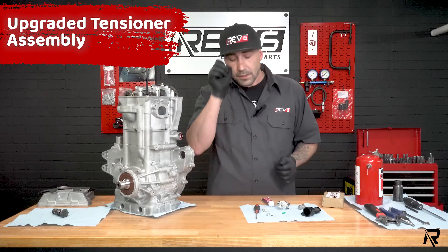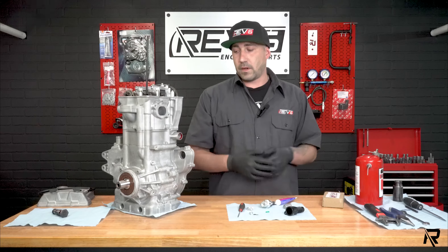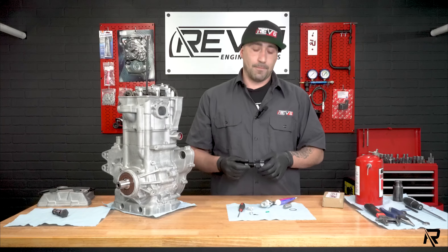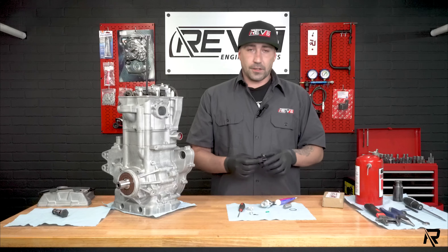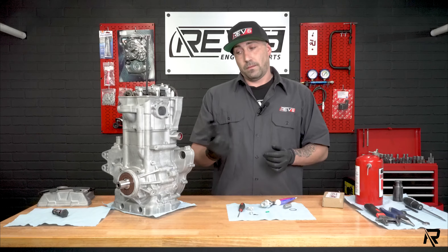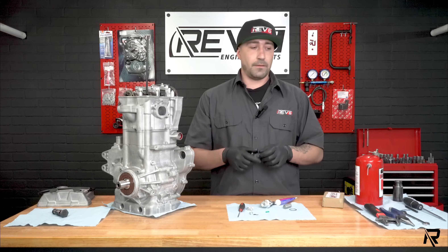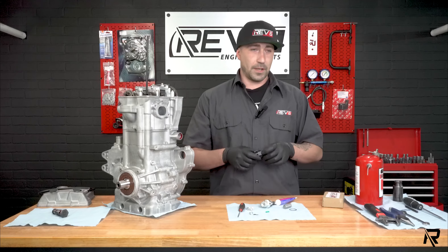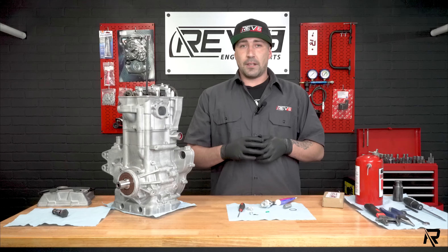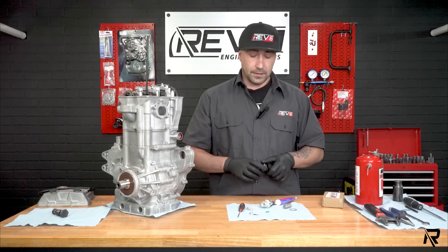There are a few different ways you can actually install this. On our reman engine side, we do it one step at a time — it's just a step-by-step process, just like any engine build. When it comes to install in the machine, wrenches get thrown, cuss words get spoken — it can be frustrating. Frame rails get in the way; it just kind of depends.